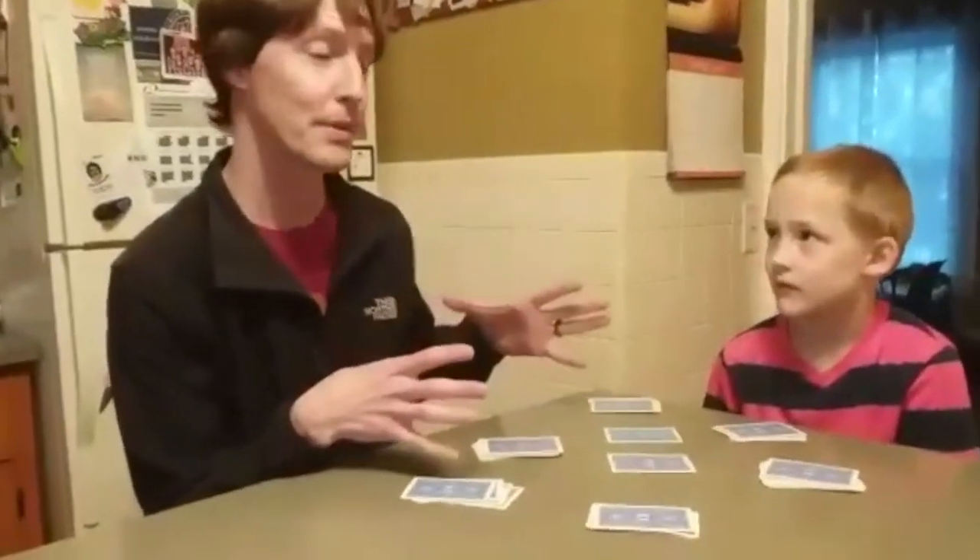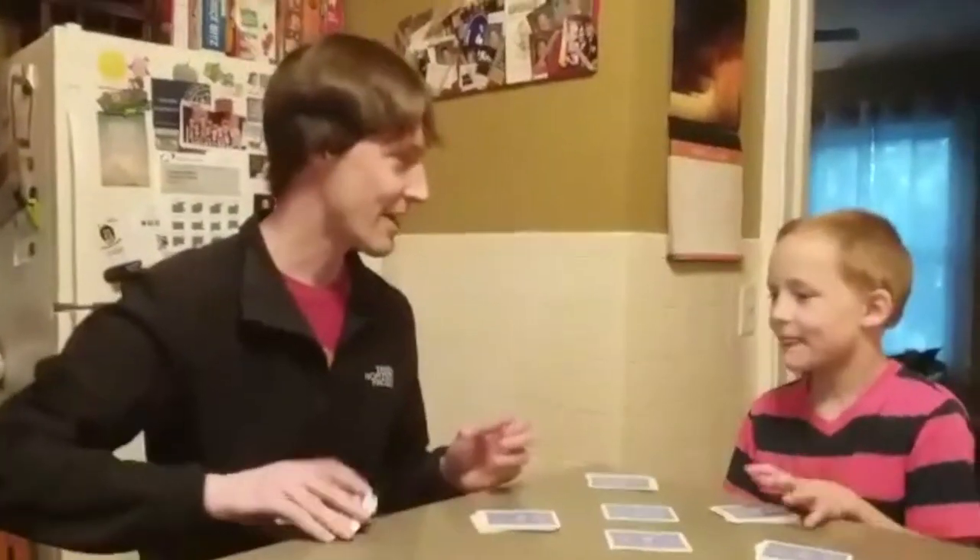But I'd like to play a better known game with my second grader and show you what we like to do. Its name is called Speed. And are you ready, Jack? Yeah.